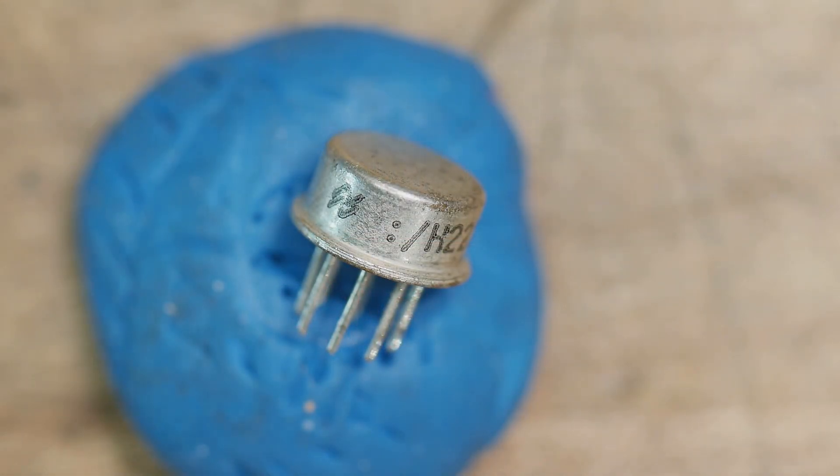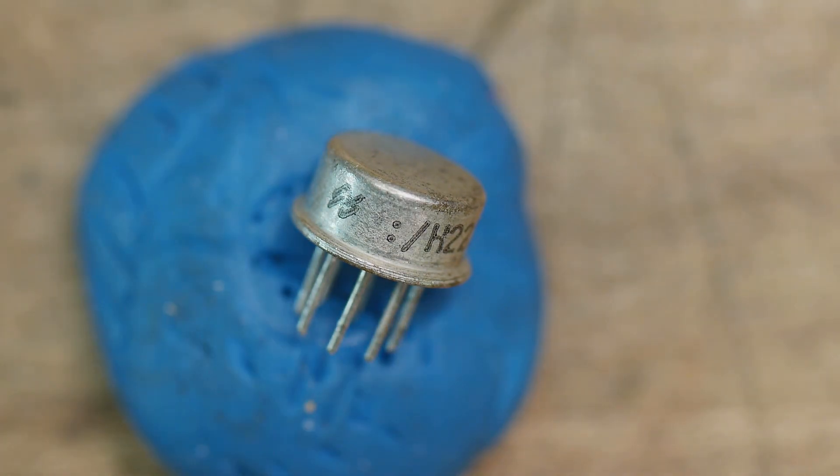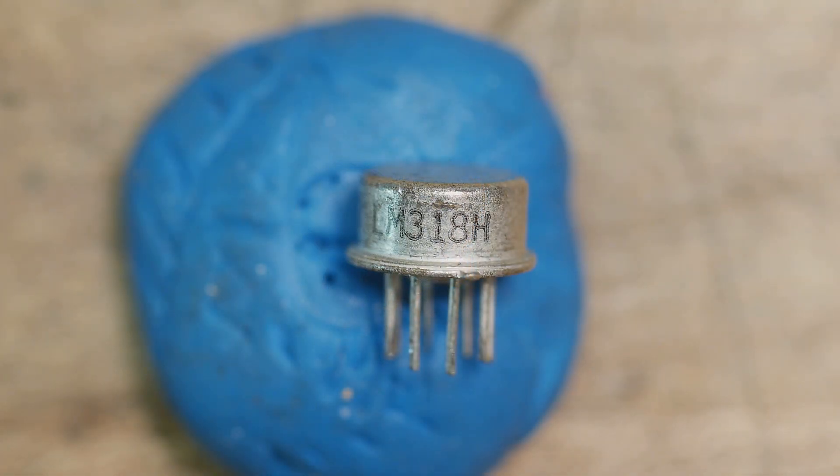So here's an old op-amp in a metal can. This is the way they used to come - I don't see many of these these days. This is an LM318, so you can go look that up online, but it's just an op-amp.